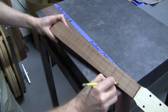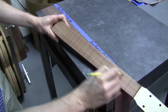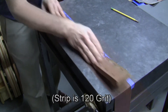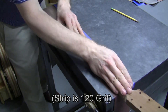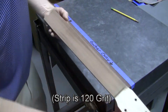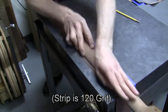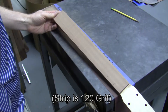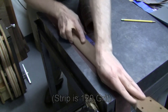Now the next step — we want to flatten the fretboard. It might have a little twist or bow in it. So I'm marking pencil lines all across it on both sides, and the goal is to sand until those pencil lines are gone. When you've got that, you'll have a flat fretboard. Here you can see I've made some progress, but there's a little bit that's not sanded yet — this may take some time. This is a 120 grit strip. There, I've got the whole thing sanded and pencil lines are basically gone.